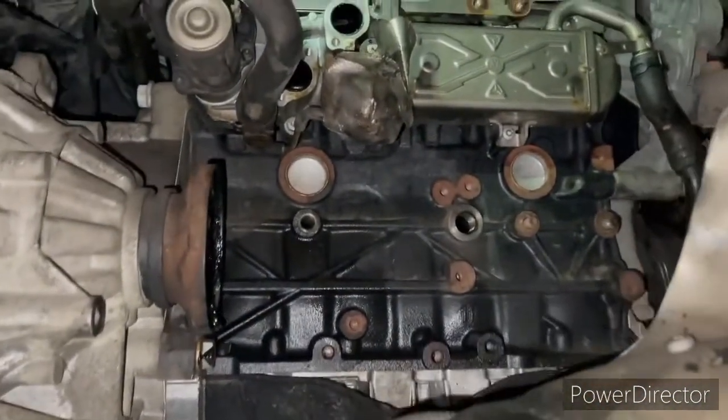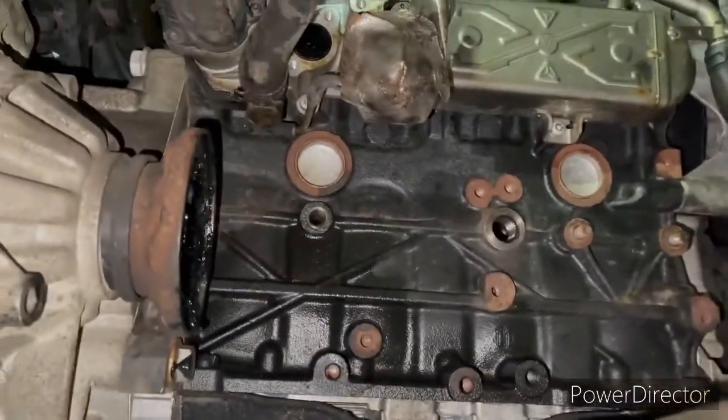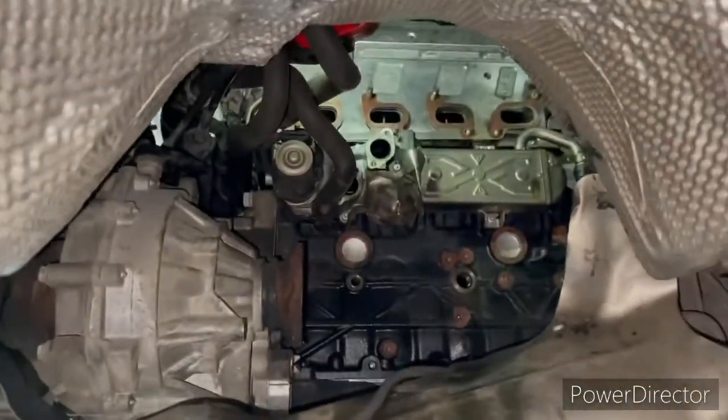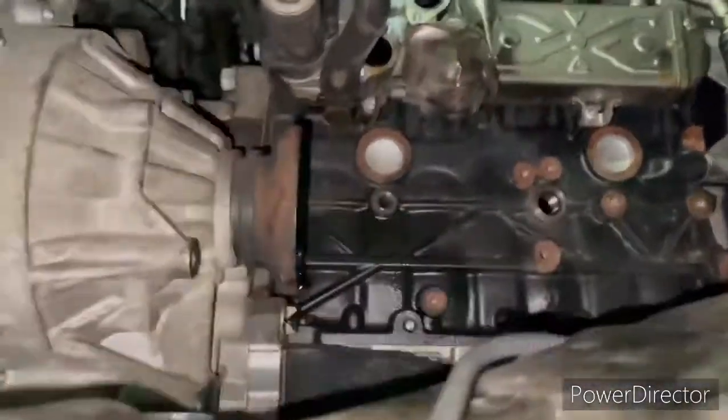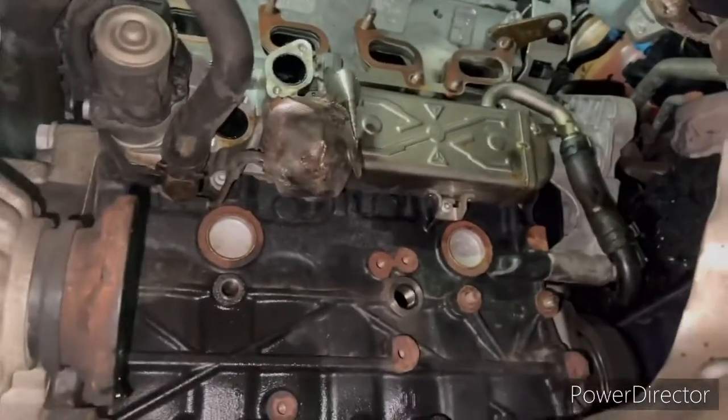You need to drop the subframe down, remove the drive shaft, and disconnect the turbo feed pipe and return pipe — these go into two holes on the bottom of the block. You need to do all of this just to take out the turbo. Here we're coming down from the bottom side.